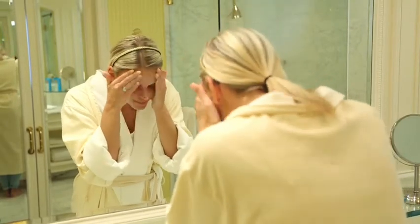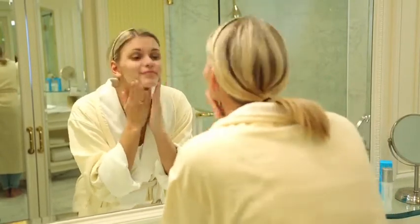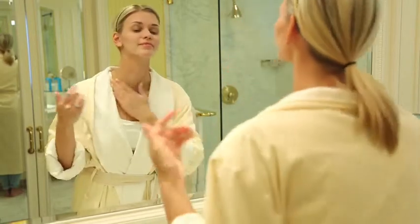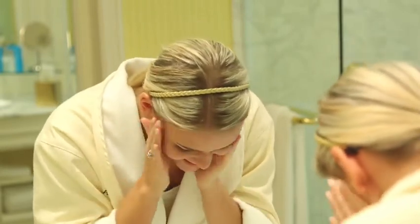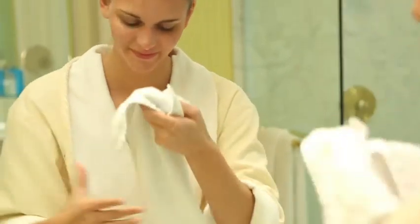Gently and thoroughly massage the lather all over the face, neck, and décolletage. Rinse your skin with warm water, with or without a washcloth. Then use a dry towel and pat your face dry.